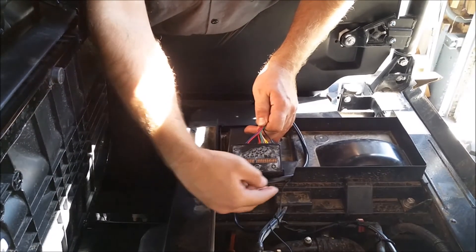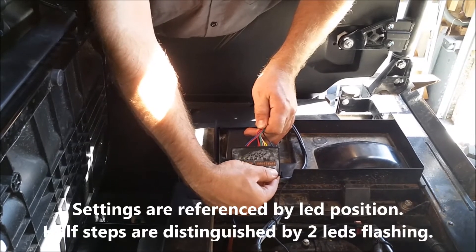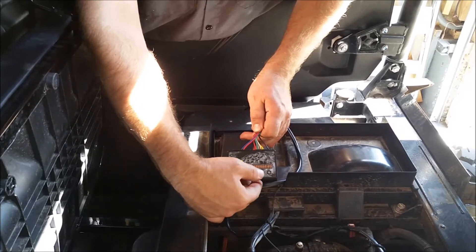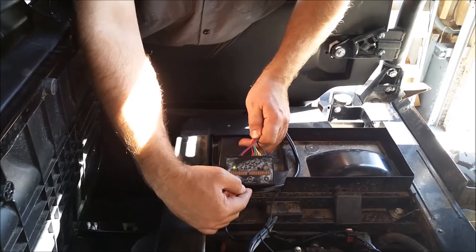For adjustment, push the mode button. With the plus, that would be one and a half with one and two lit, that's two, two and three lit is two and a half. This gives you the basic function of how to adjust, plus and minus. After five seconds, it'll time out and save your settings.